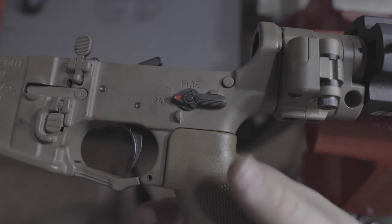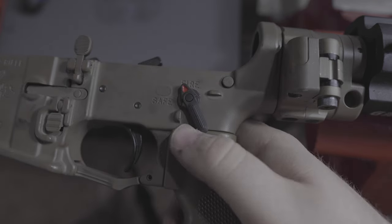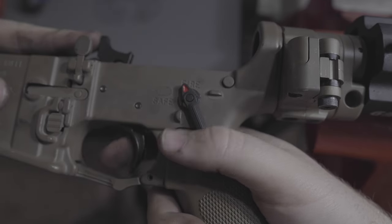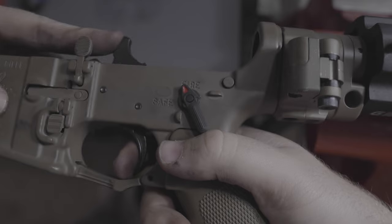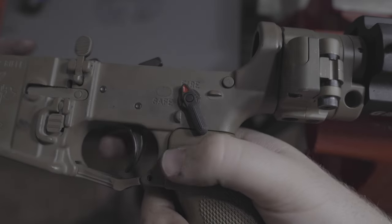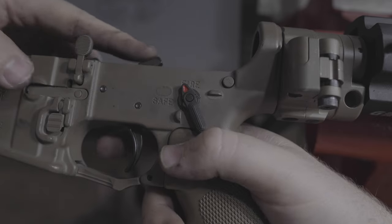Now that the safety is in place, it's really important to go ahead and check safety and reset — making sure that it stays on safe when you're pulling the trigger, making sure it catches the hammer, and that it's not binding up anywhere. Remember to function check any time you make any modifications to your gun.